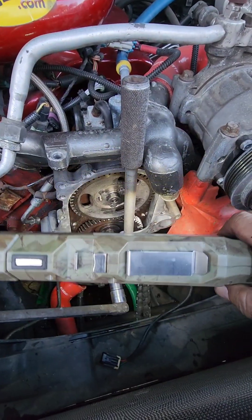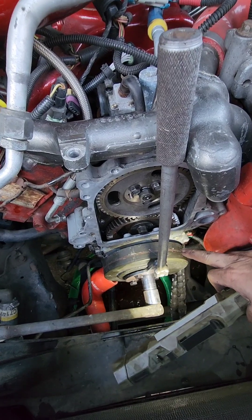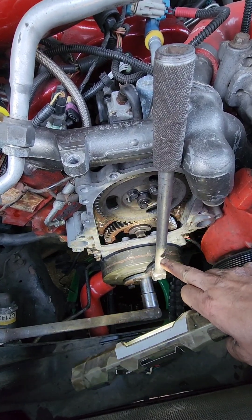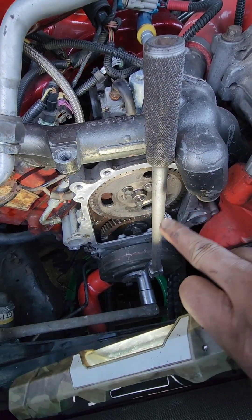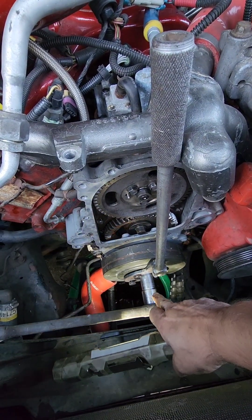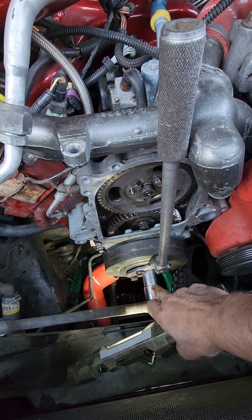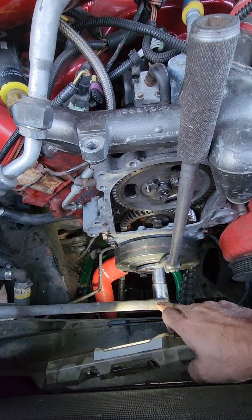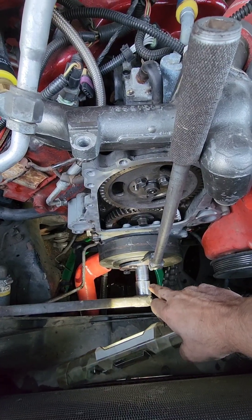Here is the crankshaft holding tool installed — four bolts hold it into the balancer. You can use a half-inch breaker bar from underneath the truck too, but I ran it up here to the thermostat crossover. When you turn that bolt clockwise, the bar jams up and prevents the crankshaft from moving, so you can get a lot of torque on it. My torque wrench is at the shop, so I'll get it as tight as I can now and confirm the 200-pound spec tomorrow.